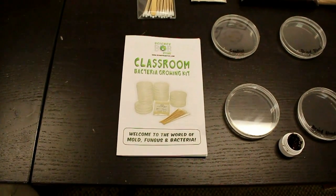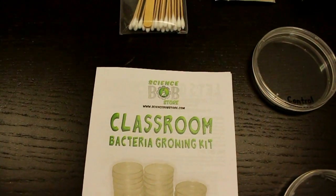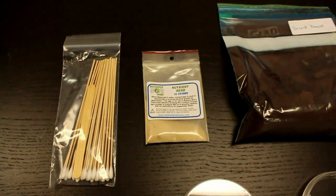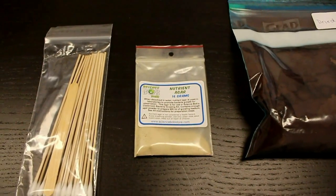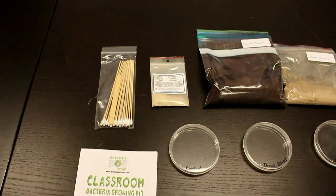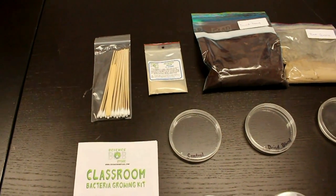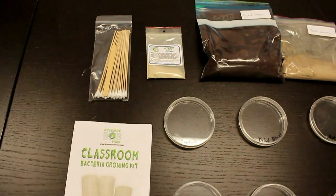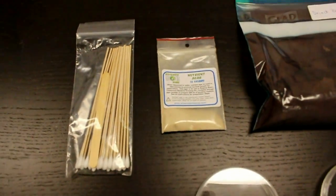So this is the kit we're going to be using to conduct our test. We purchased it online from www.sciencebobstore.com — they have a whole bunch of science equipment you can use to do tests like these. We're going to be cultivating our bacteria cultures using this nutrient agar. Nutrient agar is a substance derived from either algae or kelp. Once you add boiling water to it, the cells of the agar expand and explode, and what's released is similar to something like jello. This jello is what the bacteria feeds on.